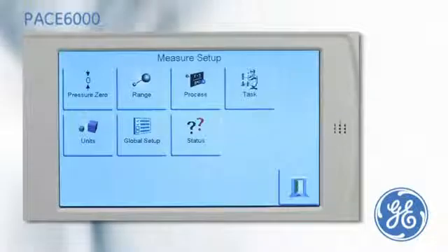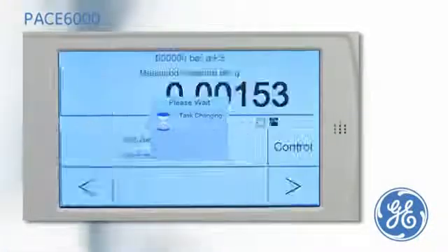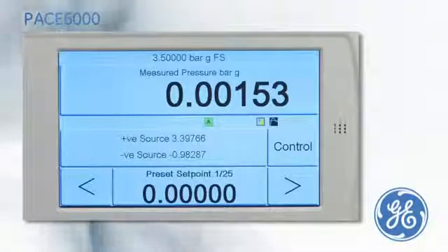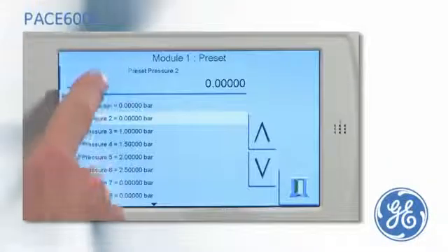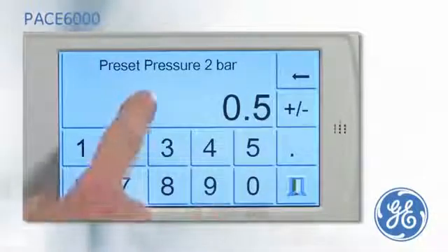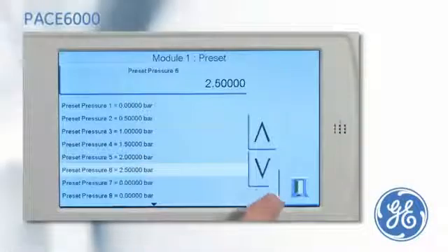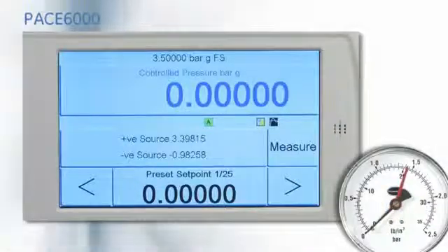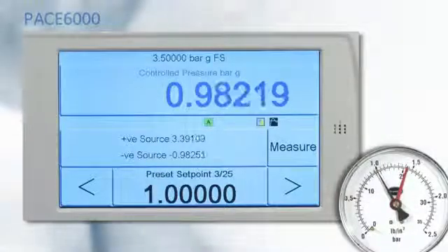The preset task works like the divider task, but enables the user to define the pressure set points, meaning that a non-linear calibration can be performed. The first preset is zero, preset two is set to 0.5 bar, preset three is one, and many more set points can be added. After the PACE has been put into control mode, the pressure can be stepped through the cardinal points by simply pressing the nudge buttons.